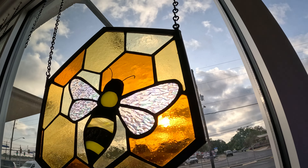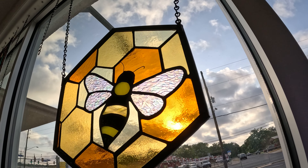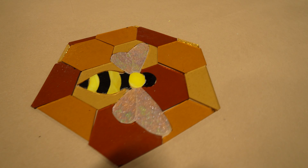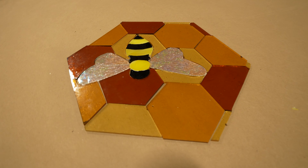We are cutting out this stained glass window today, showing all the secrets and techniques of a lifelong stained glass artist. At the end of the video, this is the stage that we will be at. Now without further ado, let's get to pulling some glass.